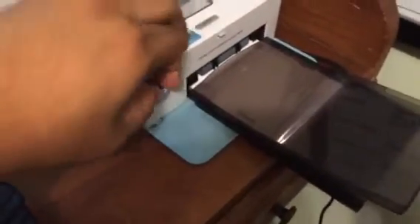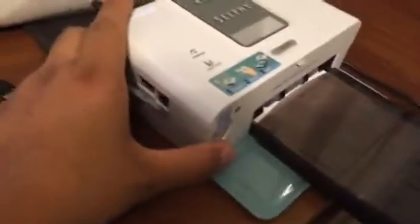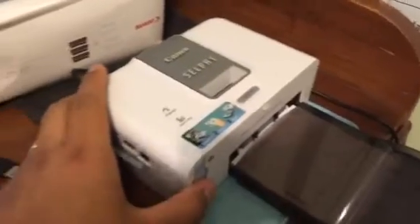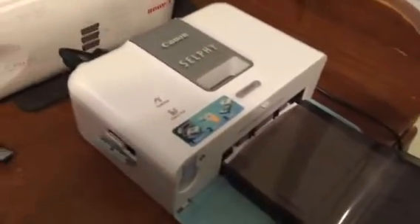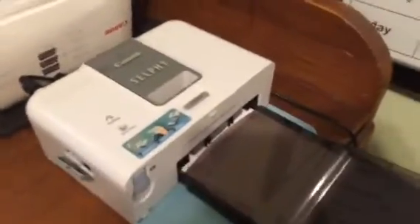That is the only way that I know that you can print pictures using this older Canon Selfie CP510 model. And the picture quality is amazing. I'll put some pictures on my blog and you can just take a look.